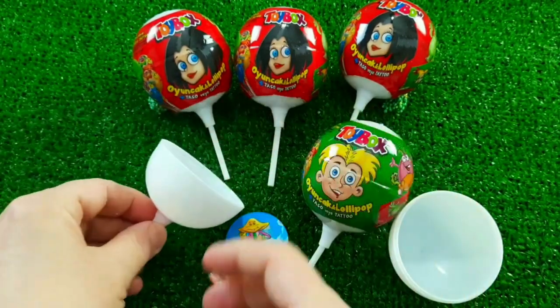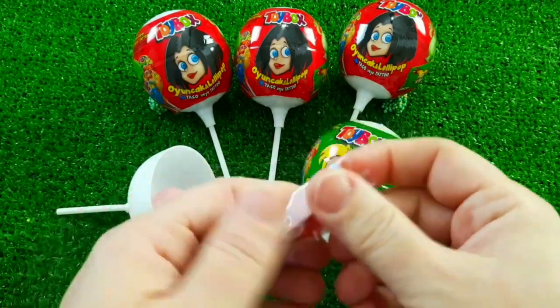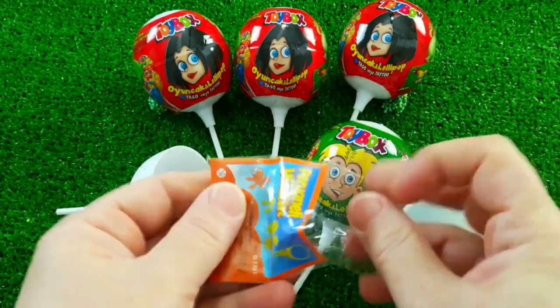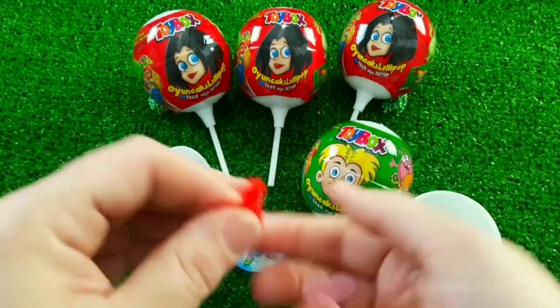I'm going to take a little bit of a bite to eat. I'm going to take some milk. I can't use milk.